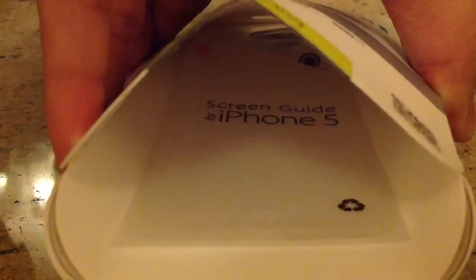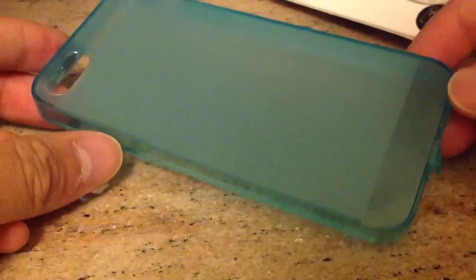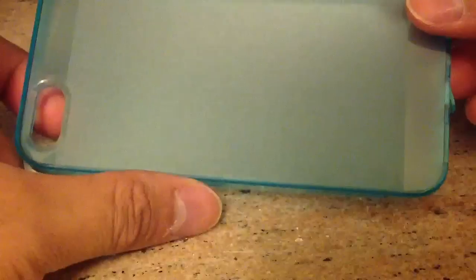You can see the screen protector in there. I'm not going to take it out, but I'll let you peek inside — screen guide for iPhone 5. And then the TPU case over here. The TPU case looks very simple: glossy on the edges, top and bottom, and brushed in the middle, just like the iPhone 5.